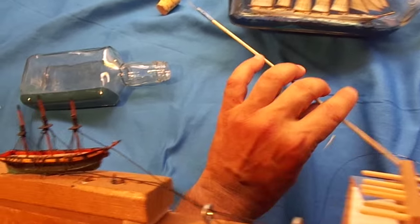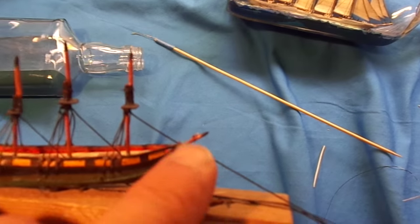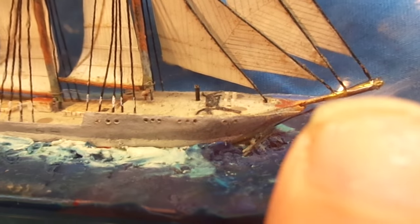Then I'd go in there with another stick with a piece of razor blade on the end and cut the ends off. If you looked really carefully at the bow of this model, you might be able to see where the strings are coming out of the water right underneath the bow. And that's how it's done.